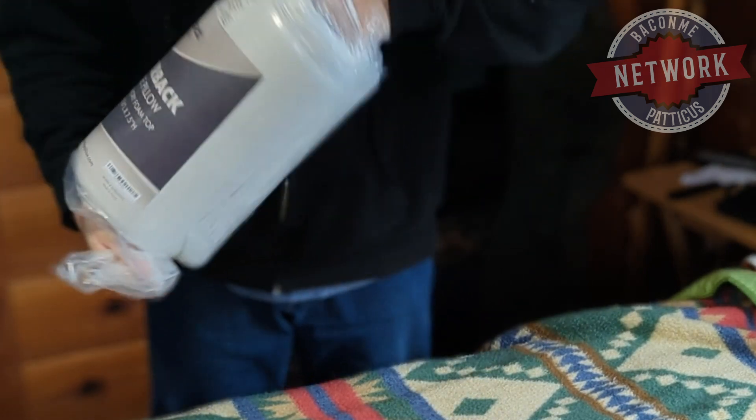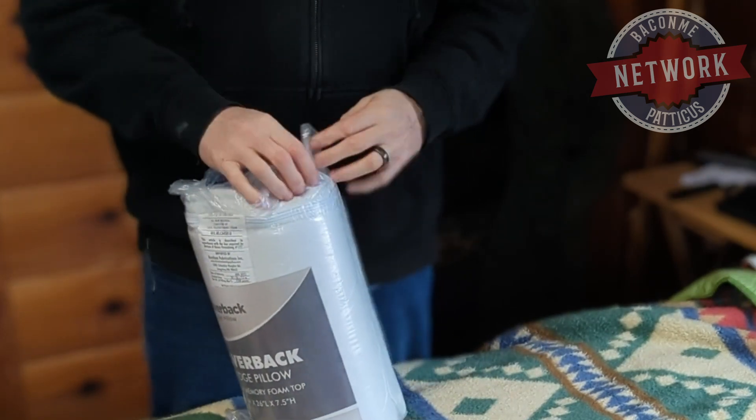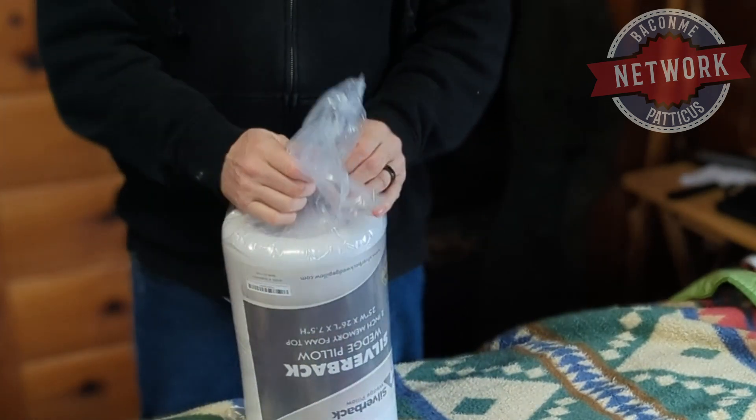I'm getting close to getting the knife out and just seeing if I can get it out of this tight plastic here.